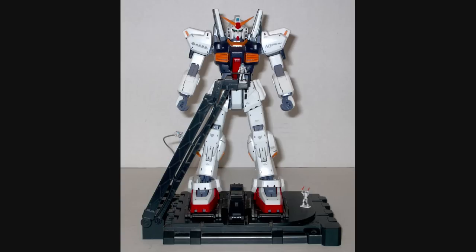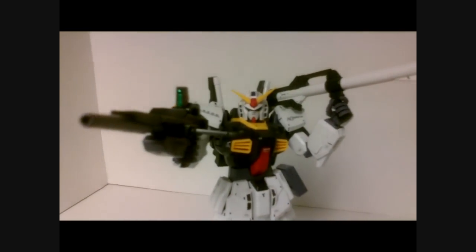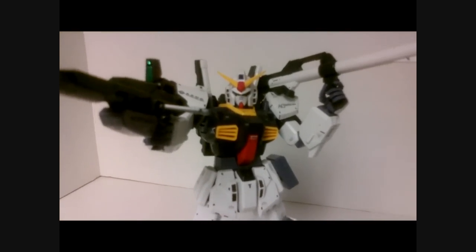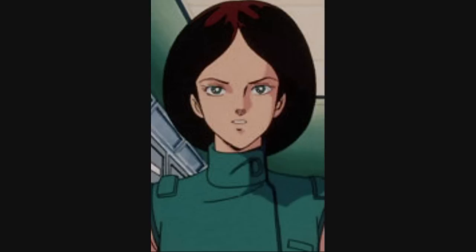Oh, and one more thing — this Gundam is piloted by a Vatican Warlock assassin. It runs on tiger blood, and it's winning. That's right, it's Charlie. Emma Sheen. Emma Sheen. You know what? Forget I said anything. Just never mind.